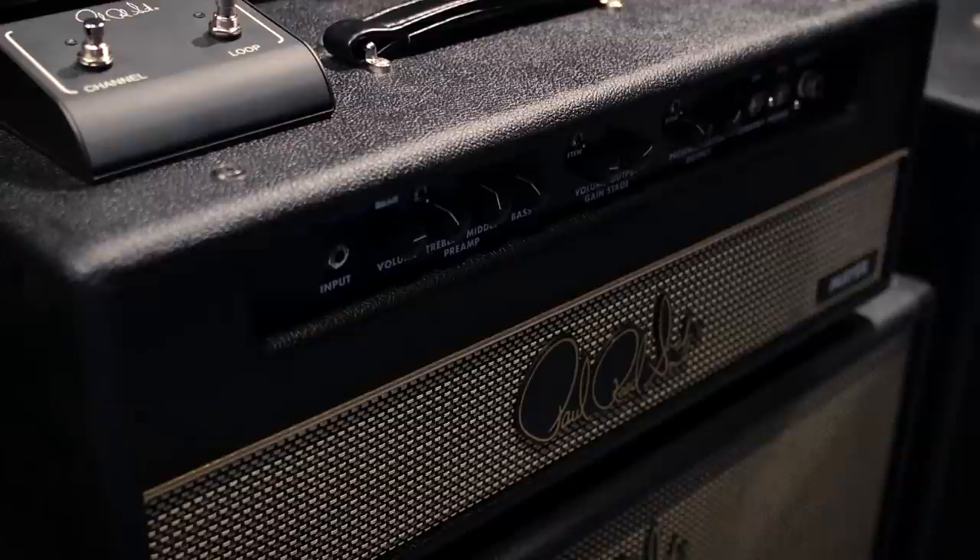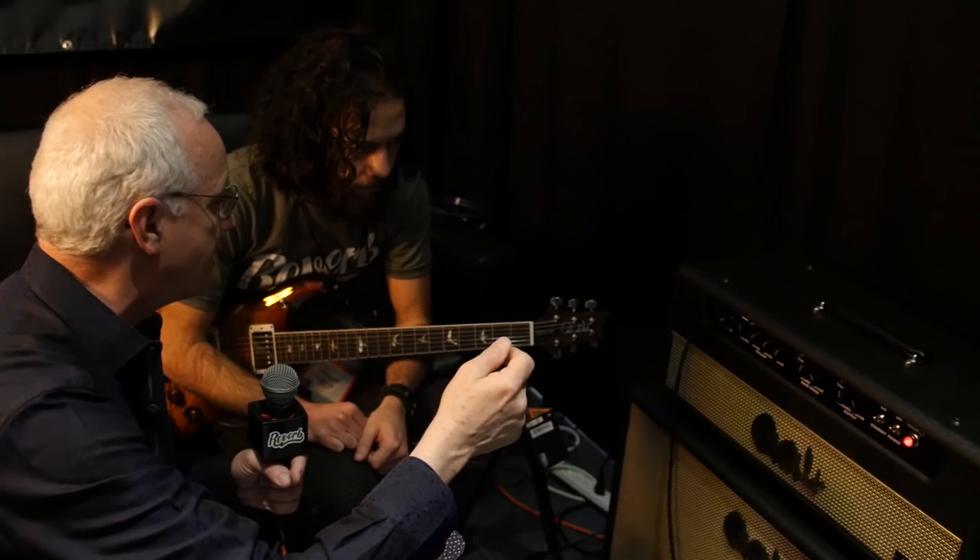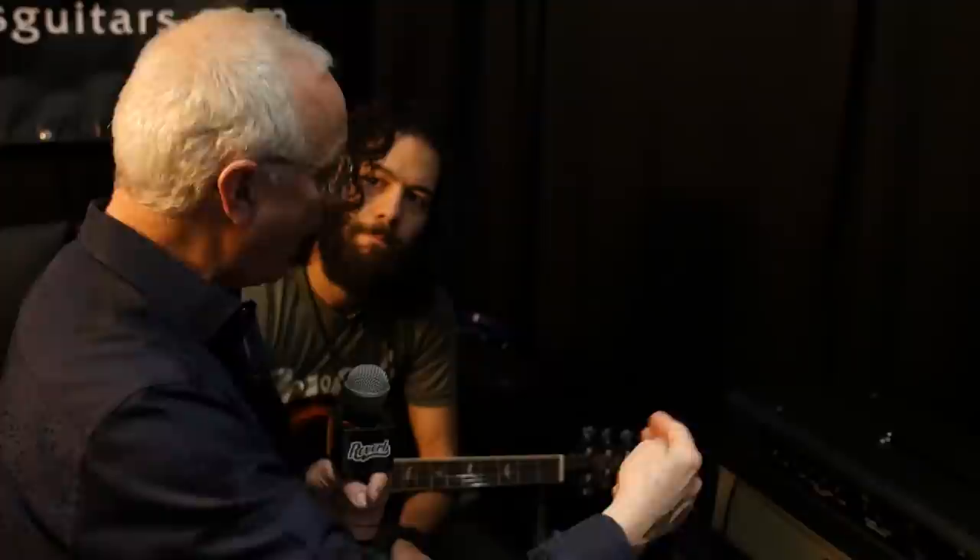It's a 100 watt top — this thing will take your head off in a good way, volume wise. But it has a very beautiful musical tone where the high end is not like an ice pick; it's very clear. You wouldn't put it in a Fender realm, you wouldn't put it in a Marshall realm, you wouldn't put it in a boutique realm, because this was not designed from copying somebody else's circuit.